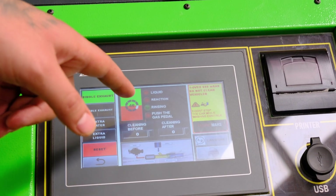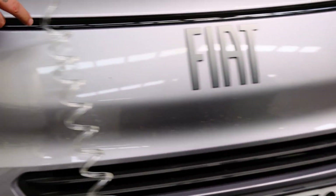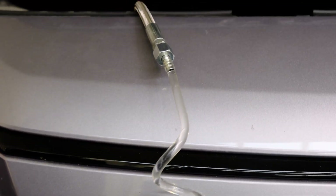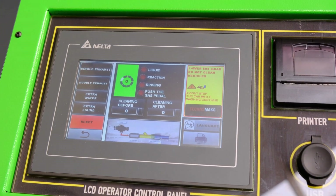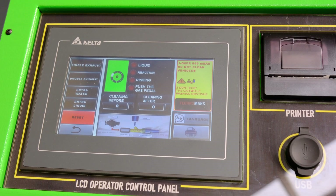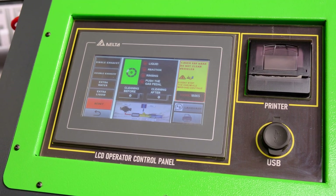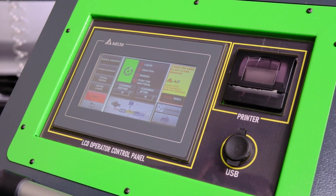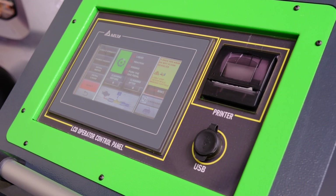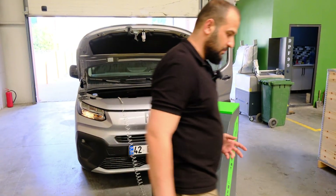The machine is now at the third step and as you can see water is going through. It will stop itself — we don't need to do anything extra. Now the operation is over. At the last step the car tells us to push the gas pedal. Once we push the gas pedal every bit of dirt comes out, especially the ash. After that we need to drive the car for around five to eight minutes at high RPM, keeping the gas pedal down while driving. The machine is now telling us to push the gas pedal to take off all the dirt.